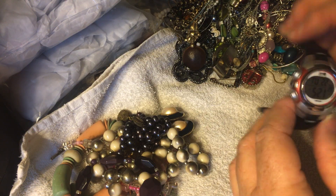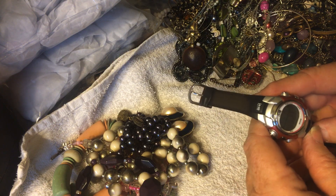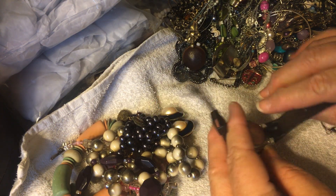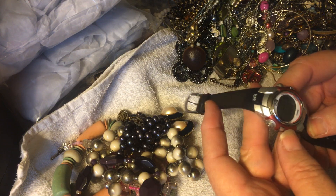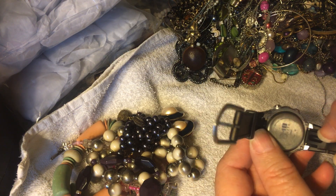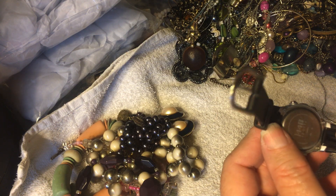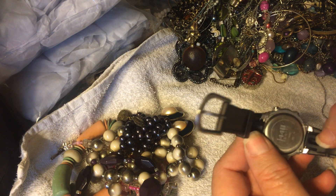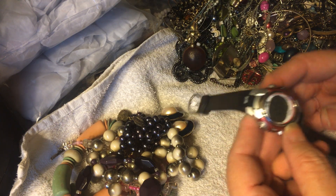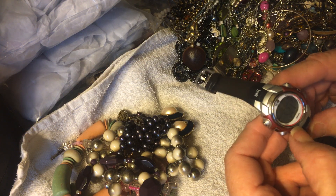Well, here's a watch. I do not like watches very much — I do love vintage ladies watches, tiny tiny watches I love. It says 1440 Sports on it. It's going, needs to be set — it's good.